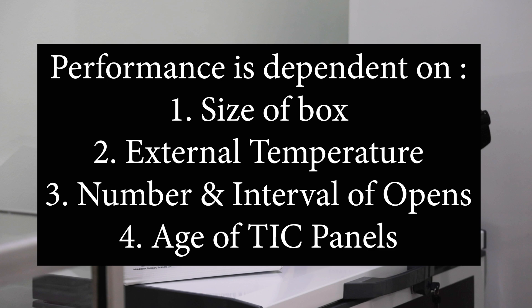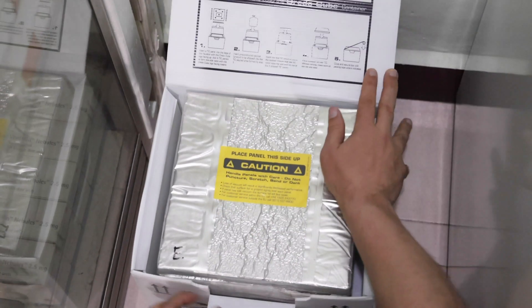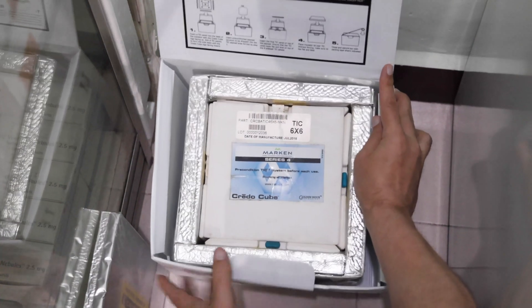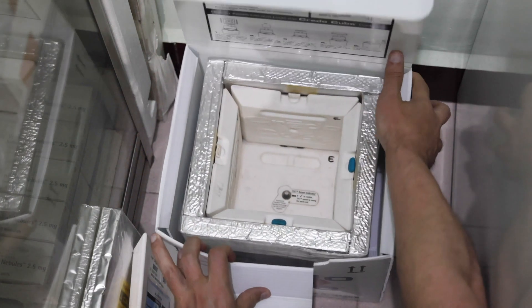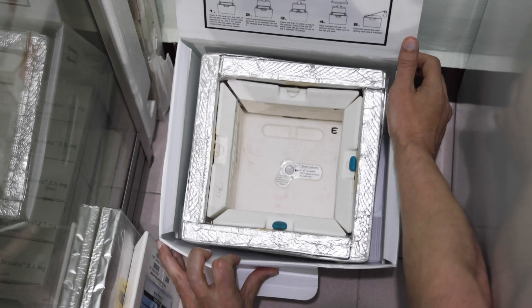I'll be mostly demonstrating with the 4-liter Credo box from Peli Thermal, but the steps are similar for other sizes and brands. The boxes are comprised of six insert panels, sometimes called TIC, short for Thermal Isolation Chamber, surrounded by vacuum-sealed insulation. It is the insulation that gives the boxes their long-lasting cold temperature abilities.